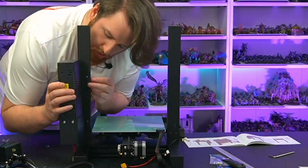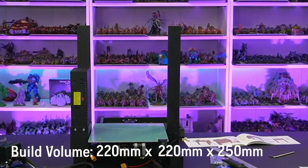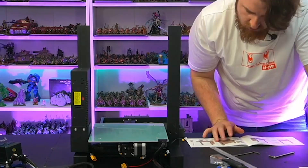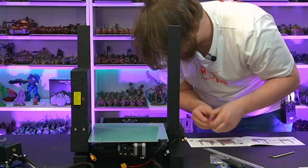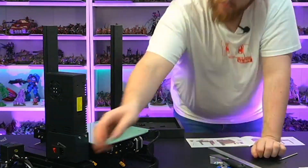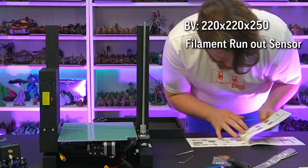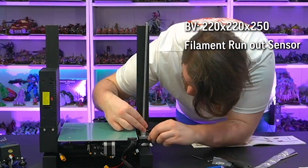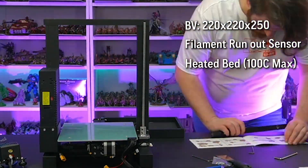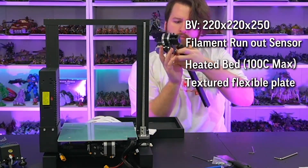This printer has a build volume of 220mm by 220mm by 250mm with a precision of 0.1 millimetre. The Neptune has quite a large build volume compared to the other printers Elegoo have on offer, however in the FDM or plastic printing market this is fairly standard. It has a Bowden extruder with a filament run-out sensor — the printer will pause if it detects there's no more filament. It has a heated bed to help with adhesion, and the bed is actually textured to further help with adhesion.